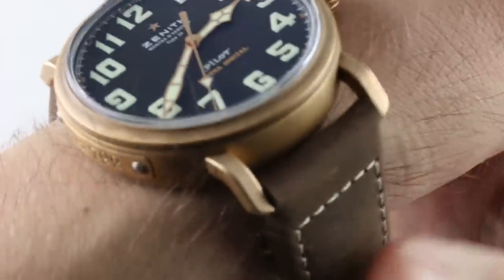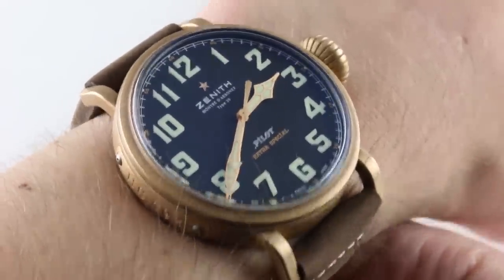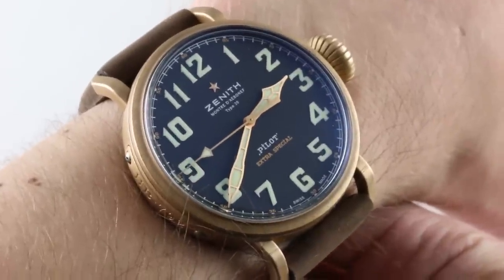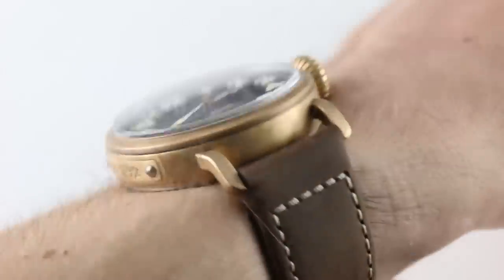Hi, I'm Tim, welcome to our channel, and thanks for logging on. If you enjoy these videos, do me a favor and subscribe to our YouTube channel right here at Watchbox Reviews — I'd appreciate it, and I update daily. If you like this watch, you can buy it on thewatchbox.com. Buy, trade, and sell luxury watches on thewatchbox.com.